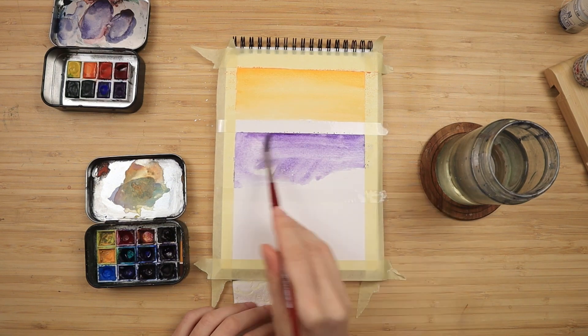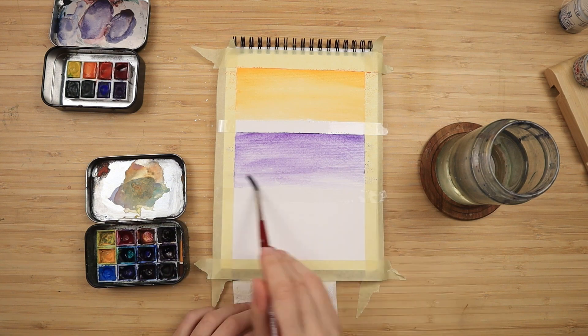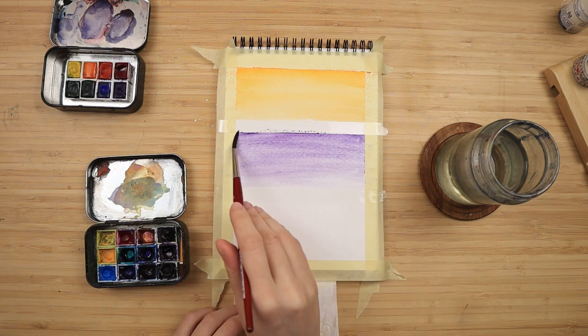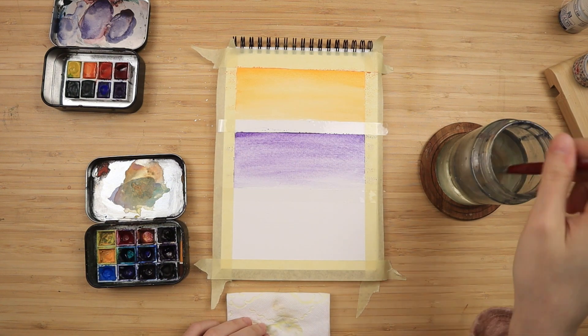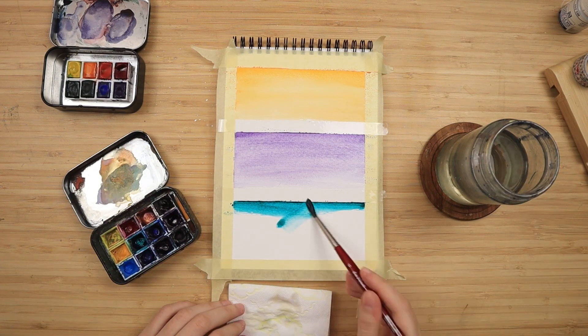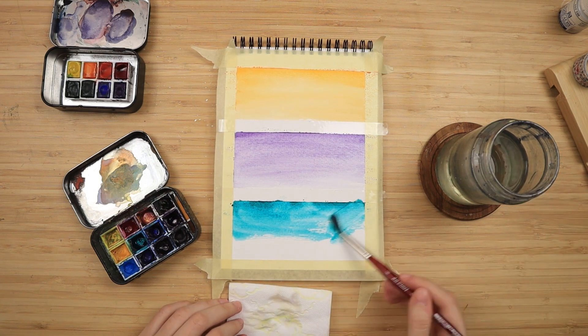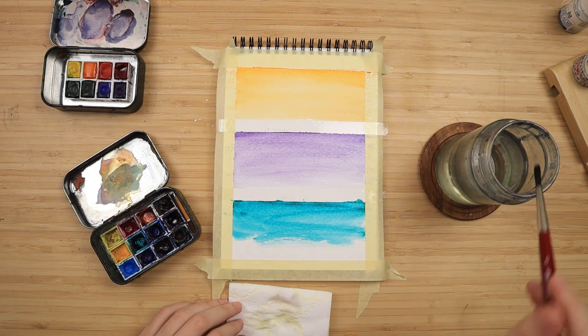I tap once into the half pan, apply it on the top, and then just dilute it down with water. This does create a very subtle gradient, meaning the top is slightly darker, but that is not a problem — it's actually going to work in our favor once we start layering. You'll see what I mean in just a bit.